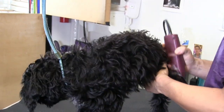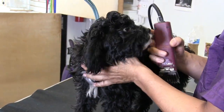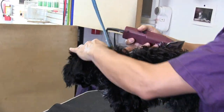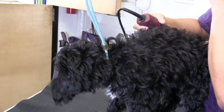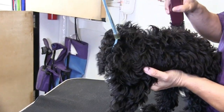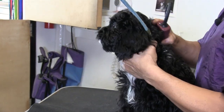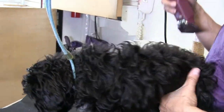We're just going to reintroduce the clipper like we did in the first video — same exact thing, get him used to the vibration. We also want to be very careful with the wire. If they go to bite the clipper, you definitely don't want him biting the wire and getting electrocuted, so try to keep his head away from the wire.